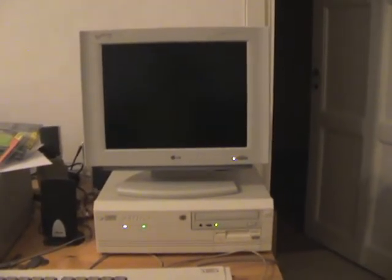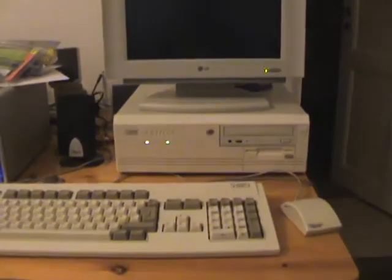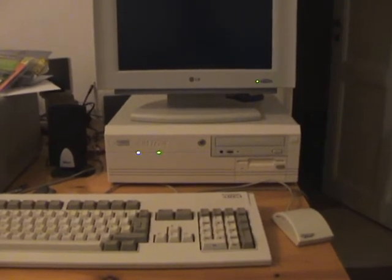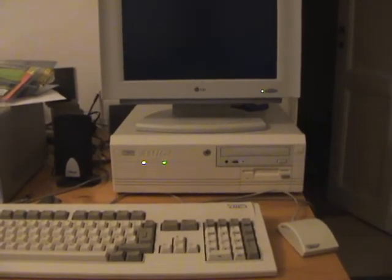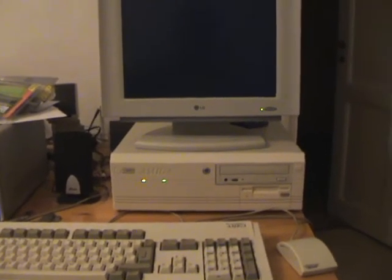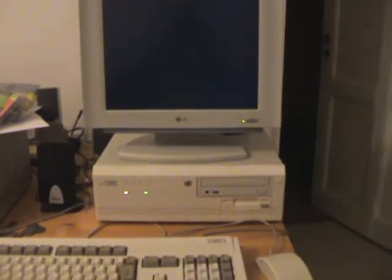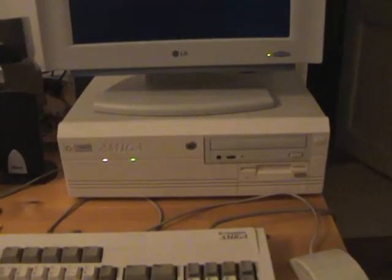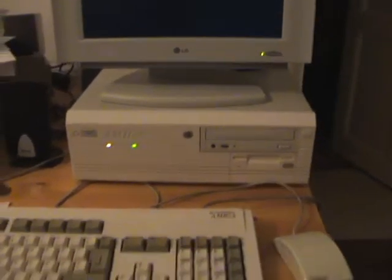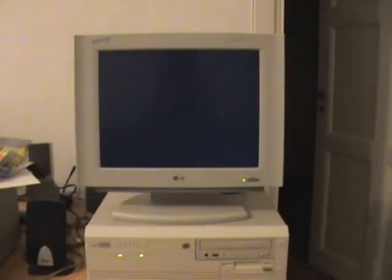While it boots, I can tell you that it's equipped with a Cyberstorm 060 and a PPC CPU, clocked at 230 MHz. It's got 128 MB of memory and also a Cybervision PPC graphics card, a network card, an Ariadne 2, and a Toccata sound card — so it's loaded.